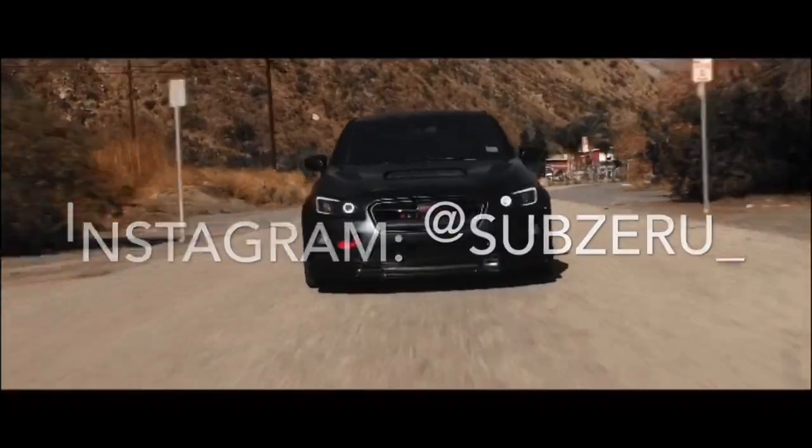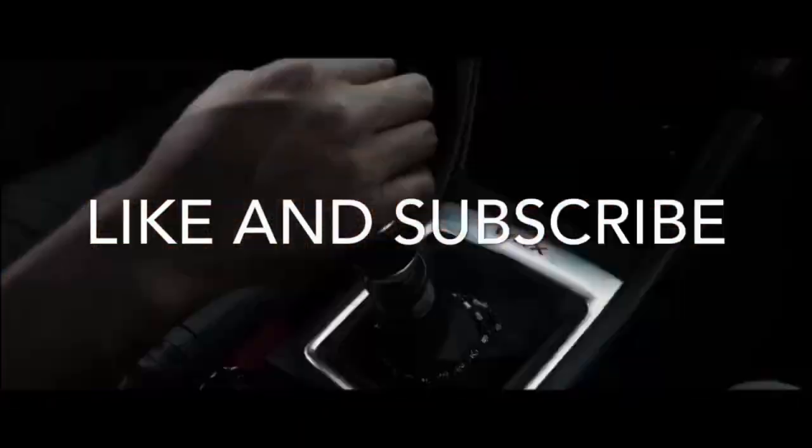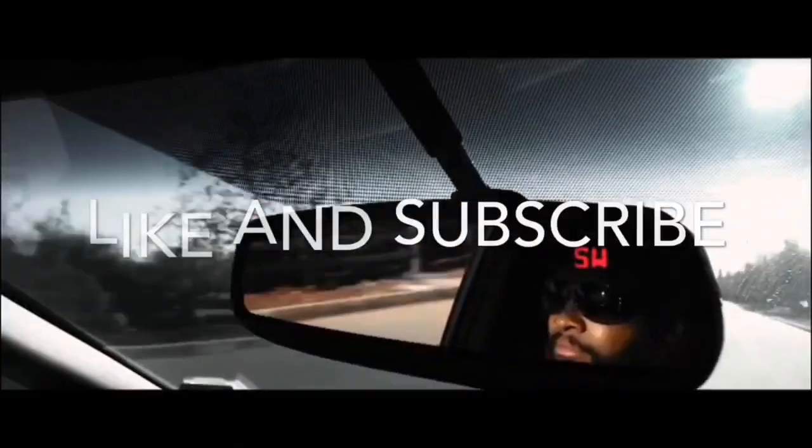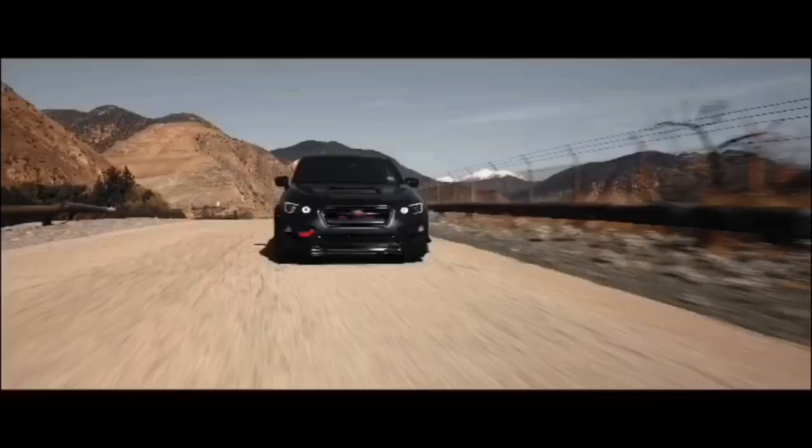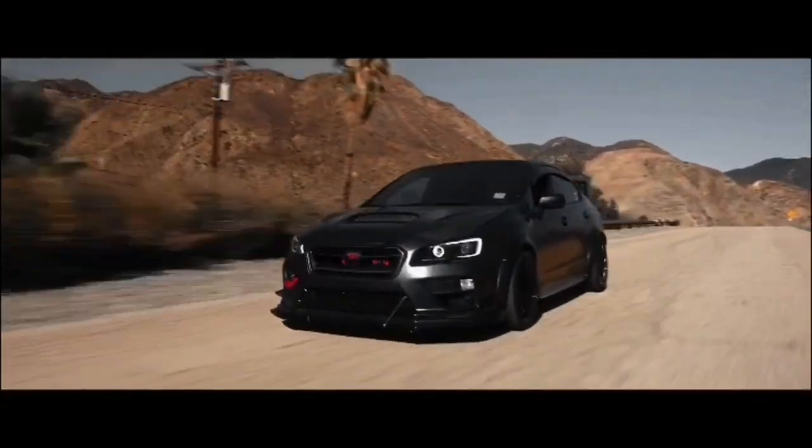I hope y'all enjoyed the video — got lots of cars coming, lots of other stuff coming. Hopefully this was fun. Overall, thanks for all the support, I really truly appreciate it. I'm going to do this once a month to show back love to my subscribers and followers. Thank you.